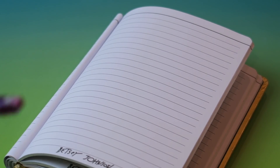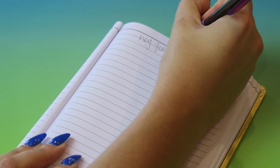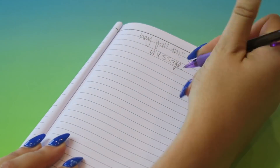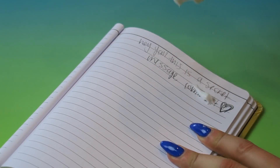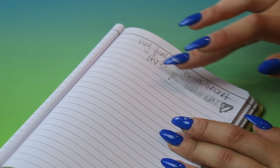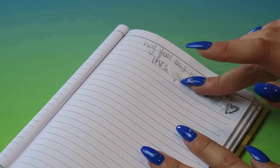This next life hack is a color correction — like a whiteout kind of life hack when you are writing. Sometimes when you write, you make mistakes, obviously. This is definitely a last resort life hack: use white toothpaste. It's kind of sticky, but it definitely works as a resort if you have nothing else besides white toothpaste.